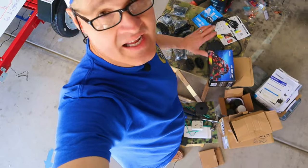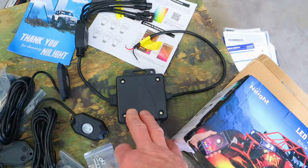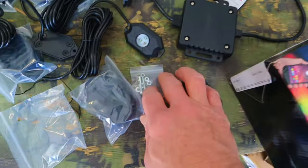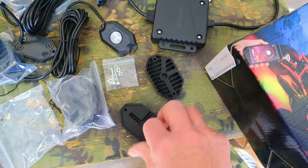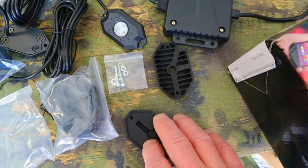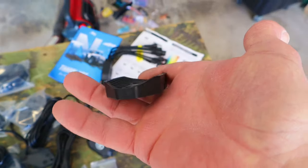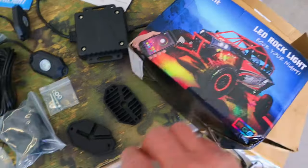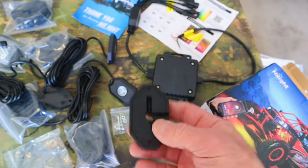Here's everything that came in the Nylight rock light kit: six LED rock lights, the control box, instructions, and hardware for each light. There are also two rubber mounting blocks per light — one rounded for mounting to tubing, and one flat. The flat one is what we're going to be using on the trailer.